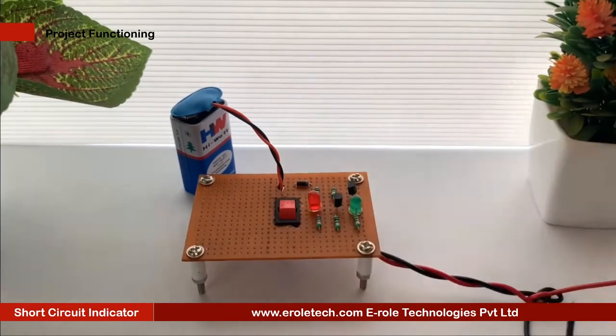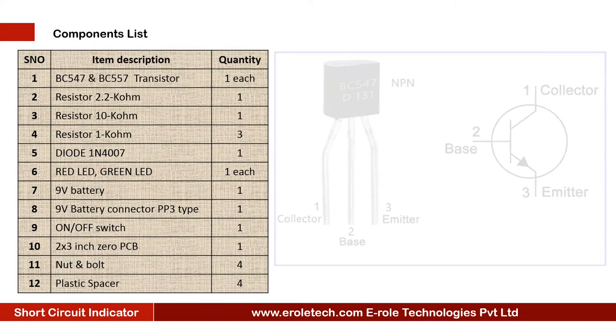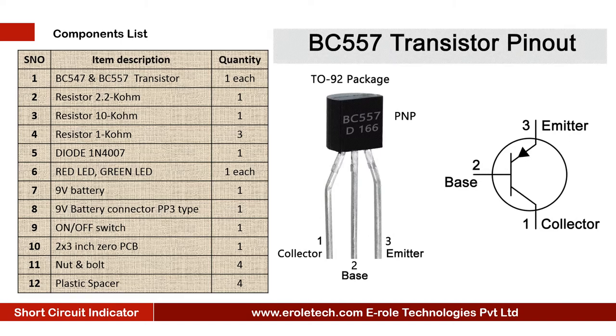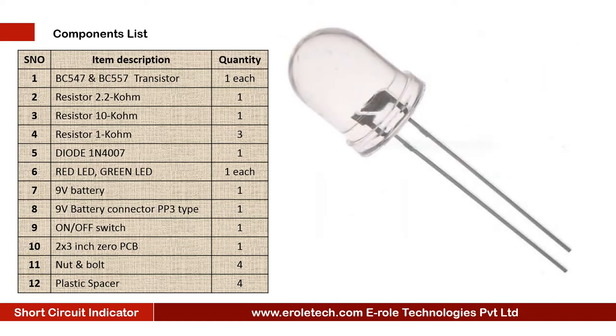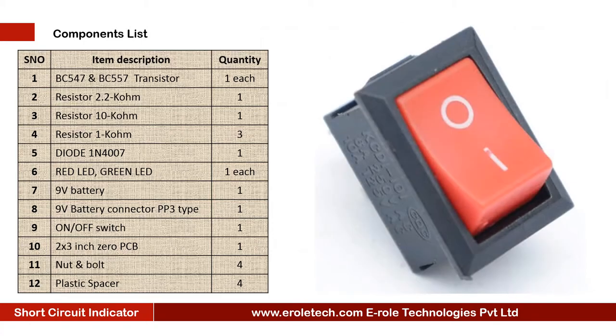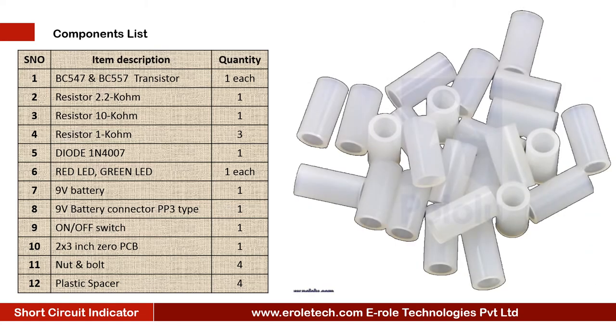We have demonstrated the short circuit in our circuit board using a wire piece. These are the components needed in this project: one NPN transistor BC547, one PNP transistor BC557, one 2.2 kilo ohm resistor, one 10 kilo ohm resistor, three 1 kilo ohm resistors, one diode 1N4007, one red LED, one green LED, a 9V PP3 battery with connector, an on/off rocker switch, one zero PCB, four screws with nuts, and four plastic spacers.